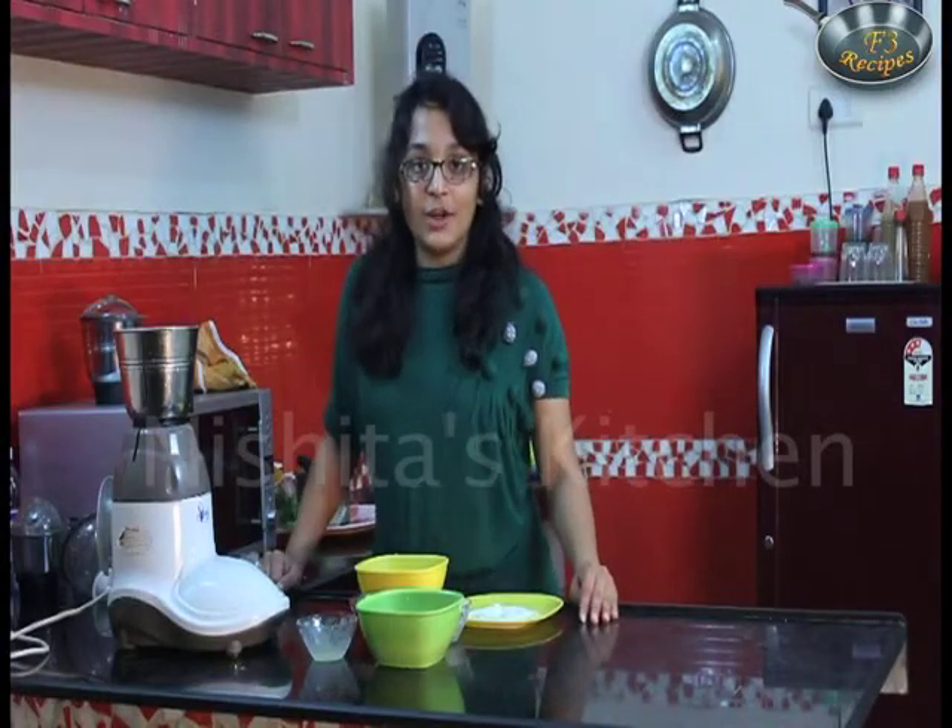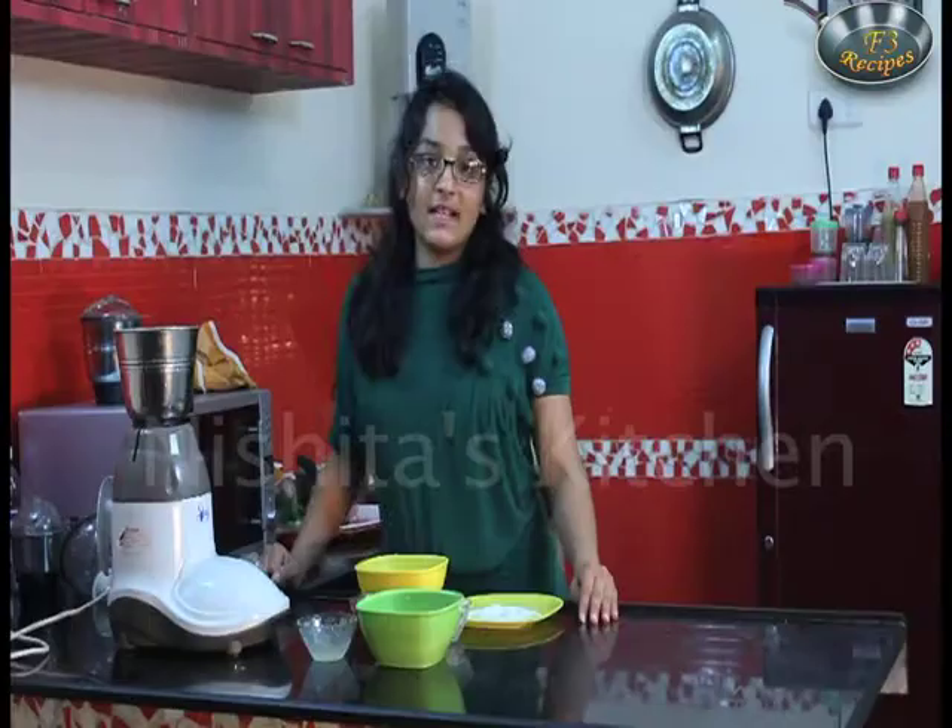Hi friends, I am Nushat and today I am going to make berry melon ring. So let's see what are the ingredients.